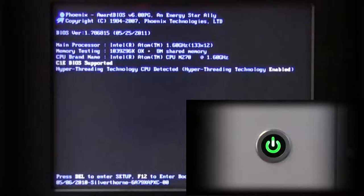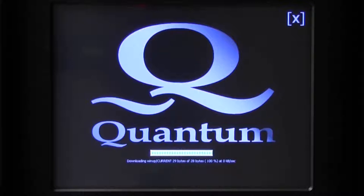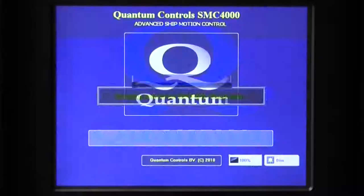To turn on the SMC4000, simply tap the screen. If the screen remains black, press the power switch on the SMC4000 control cabinet to power on the controller. The power switch will illuminate if the controller is powered. Once the power button is depressed, the screen will initialize, which takes a minute. Do not touch the screen during this process.